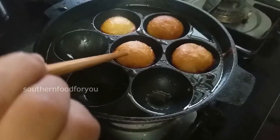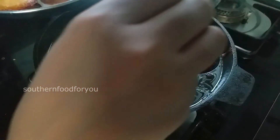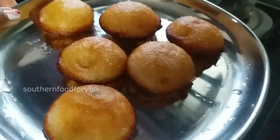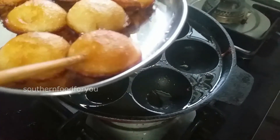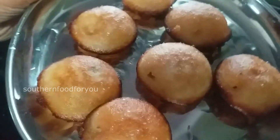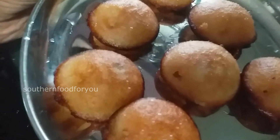We serve evening snacks. You can serve healthy snacks with wheat. You can use this to flip the dough. You can use the sweet curry. You can use these as snacks. If you are eating a healthy snack, you will know how to eat a healthy snack.